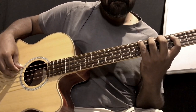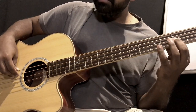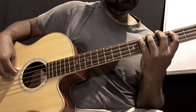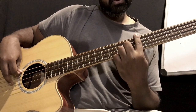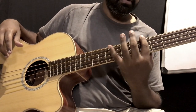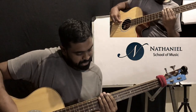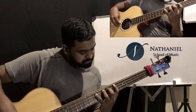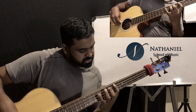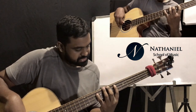Let's recap all the positions. Position one with the index finger — this is your go-to position because it just feels good. Position two with the middle finger — slightly different approach for the minor third.